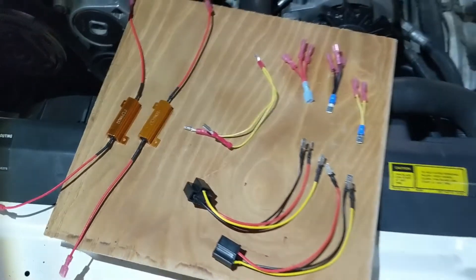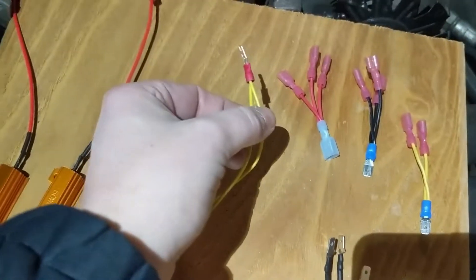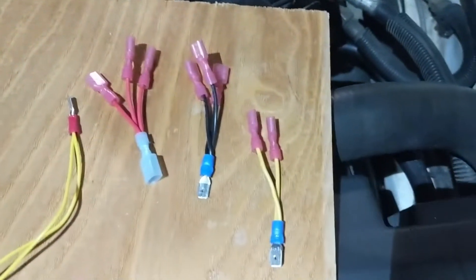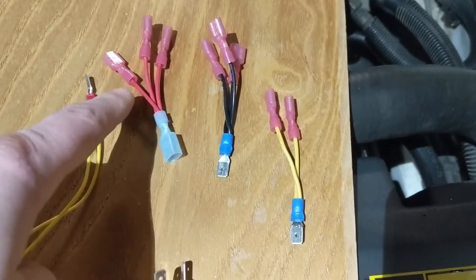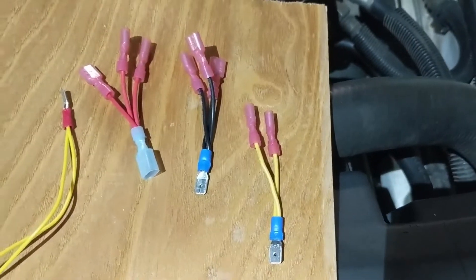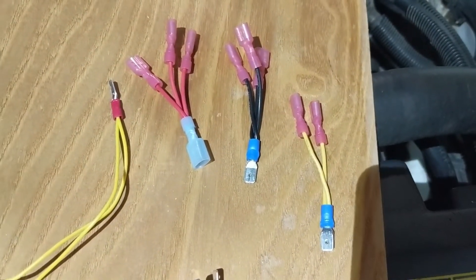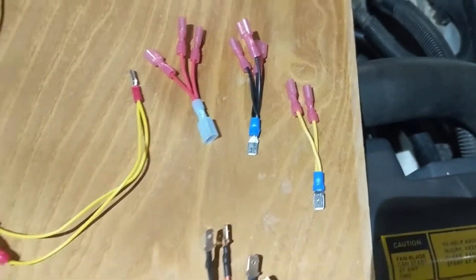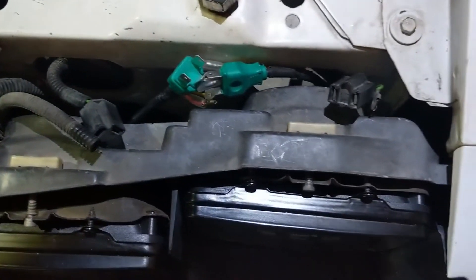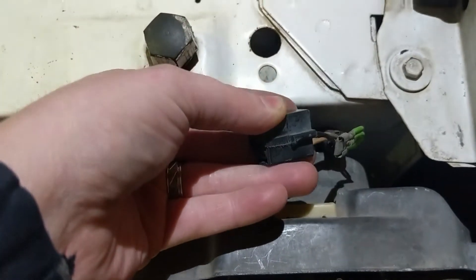I need two for this side. This one is a spade that goes into the fog light — I made that. I also made a positive pigtail, a negative ground pigtail, and another pigtail I forgot what's for, but we'll find out when I put it back together. Here is the factory wiring — I had HIDs in here at one point.